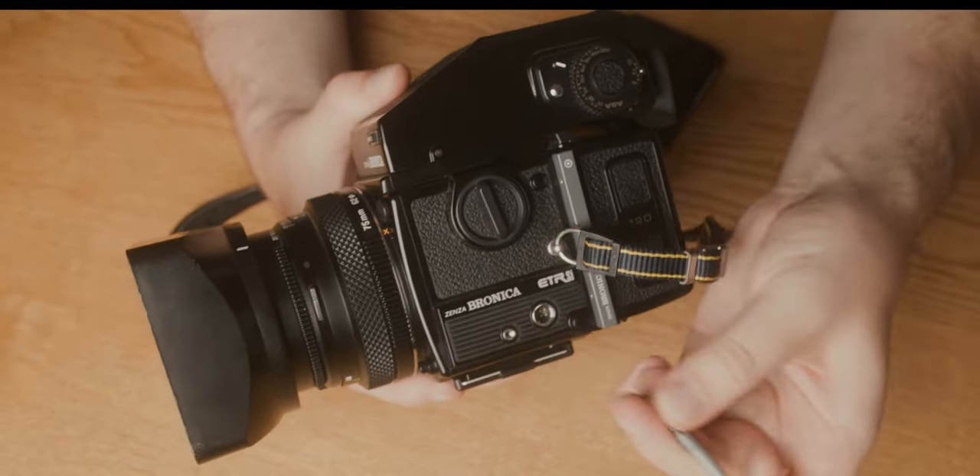Rather than my usual London walkabout, I'm out in the countryside — up the Thames maybe 30-40 miles. This is Hurley, near Henley-on-Thames. My plan today is basically to walk up the river, maybe as far as Henley, maybe not. I've got my roll of Portra loaded and I've already taken my first couple of shots of this bridge. I've got 12 shots left — let's see what I can get.